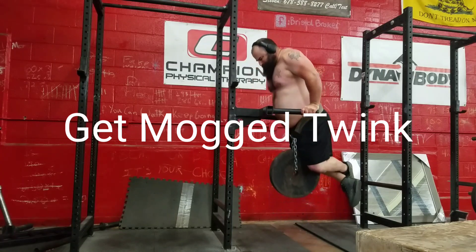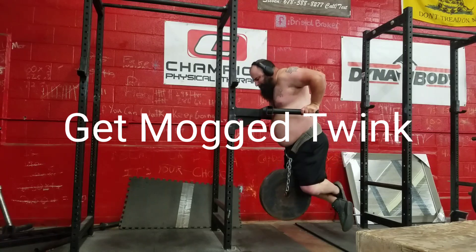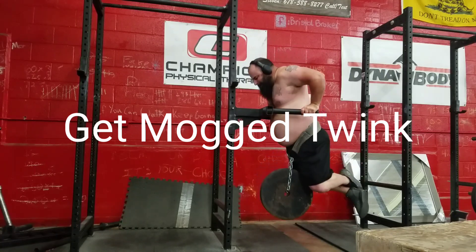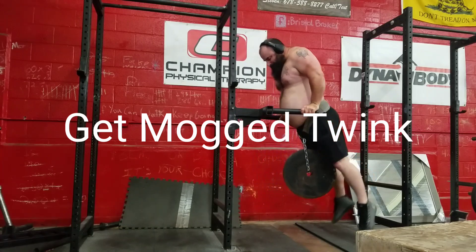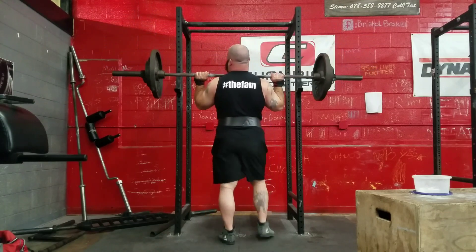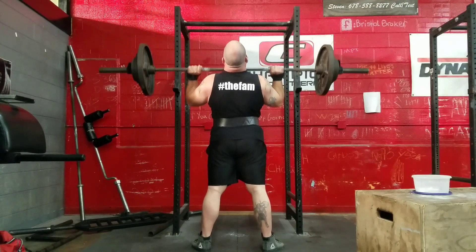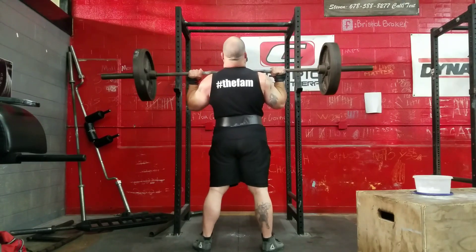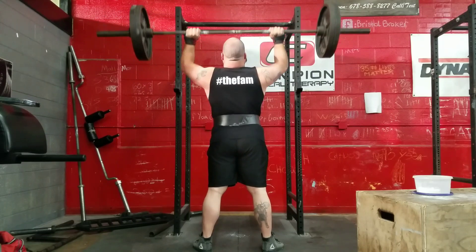On week two day two — and all the day twos — they call for weighted dips. I used a hundred pounds on one of my sets; I just wanted to see if I could do dips with a hundred pound plate for a set of six, and I did. I used a 45 for all my other sets. There's nearly 300 pounds of fat blob doing weighted dips with a hundred pound plate for all you twinks to get mogged.